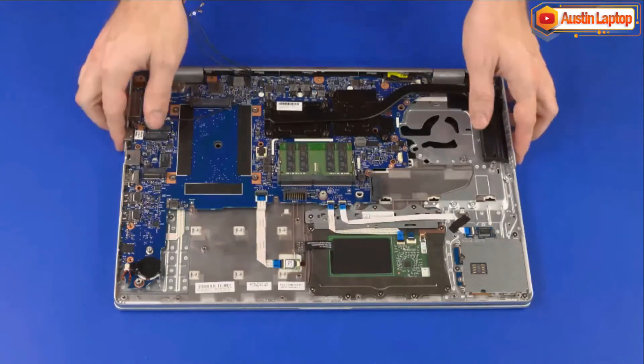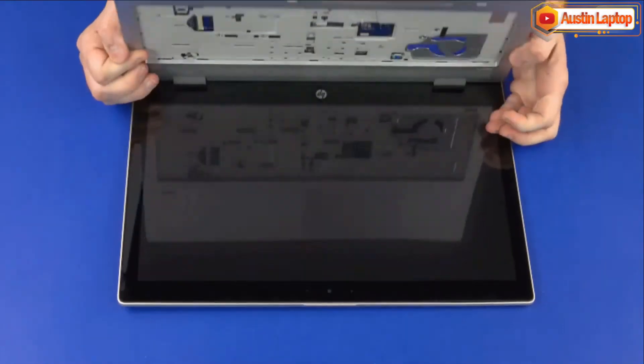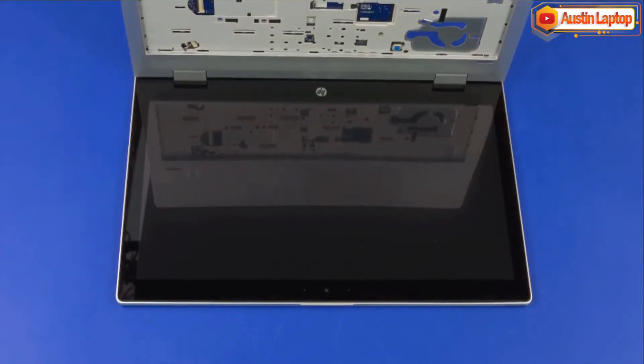Grasp the top cover near the display panel hinges and open the notebook so that you have access to the cables in the keyboard bay on the top cover.